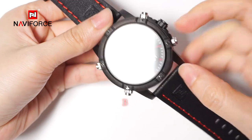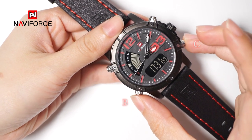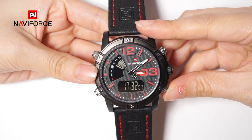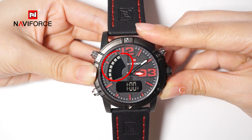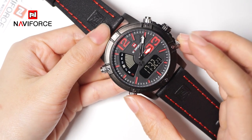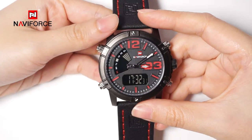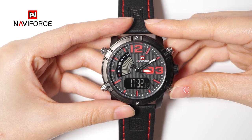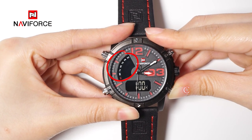In timer mode, press button B and button C simultaneously to activate the alarm function. When pressing button C and all the signals of the week are completely displayed, the early chime function has been activated. Hold button C and button B simultaneously to deactivate the alarm function. At this time, if you press button C and no signals of the week are displayed, the early chime function has been deactivated.